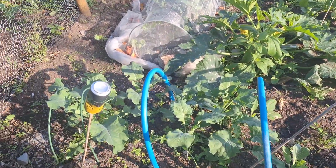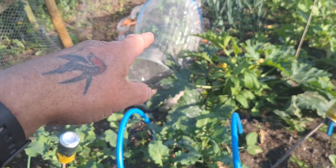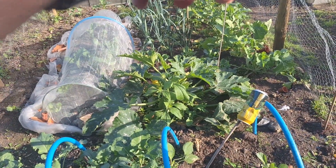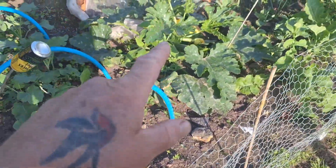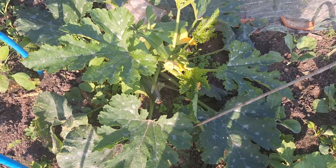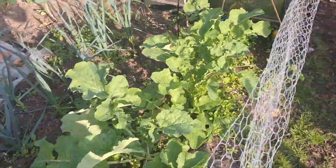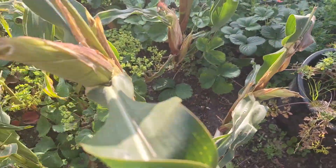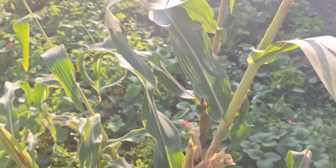Veggies are doing okay — got some cauliflowers, Brussels, cabbages, leeks, swede, and that's the courgette that came up that I didn't know I had. So I've had two or three of them off there already. Sweet corn hasn't done anything though — I think that's just rotting away to be honest. Not very good at all.